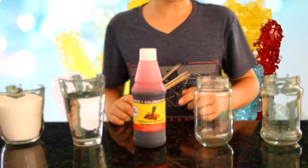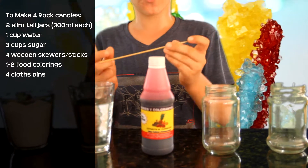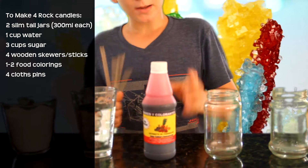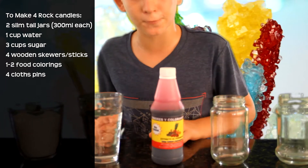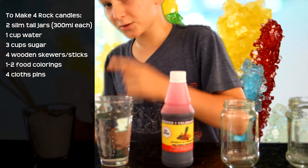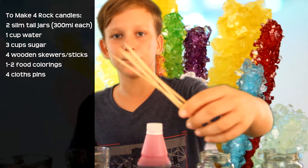You will need two jars — preferably slim but really tall — to make your rock candy a lot thicker and taller. Then you'll need some food coloring; I have some raspberry flavoring, just use whatever kind of food coloring you have. You'll also need one cup of water, three cups of granulated white sugar.